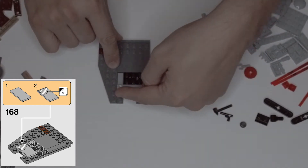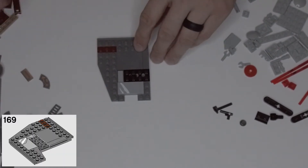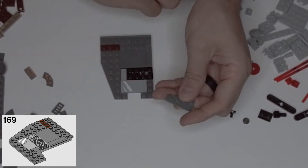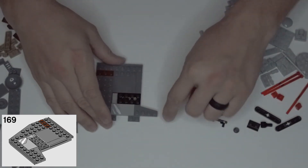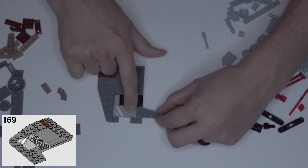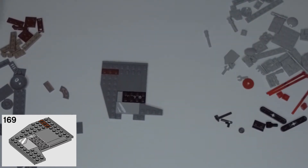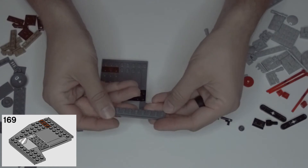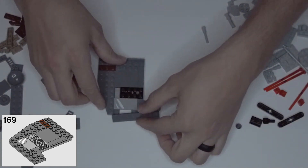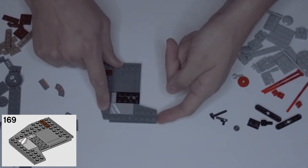Step 169: take this smaller dark gray wing and put it so the little wing goes right off the side of this light gray piece, sticking out right there. Then take this one by eight dark gray piece with the rail on the side and put that rail right along the bottom, going out and flush with the end of that wing.